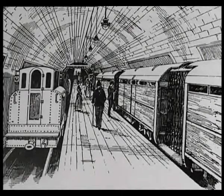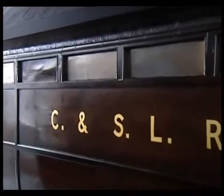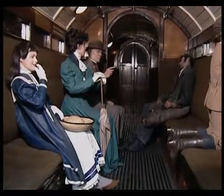The trains had technical problems, and their carriages offered little passenger comfort. They were dubbed the Sardine Box Railway, or Padded Cell, because of their claustrophobic design. But the City and South London Railway proved that electricity was the only way forward for the underground.